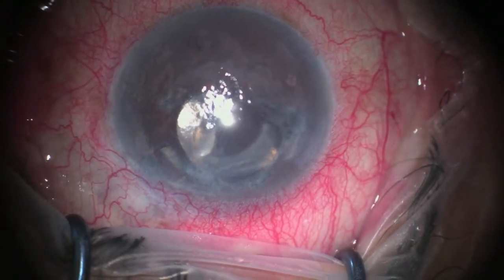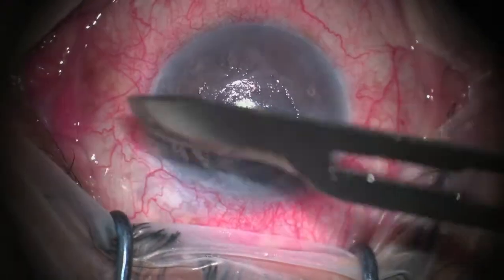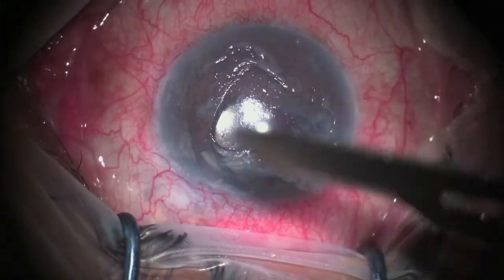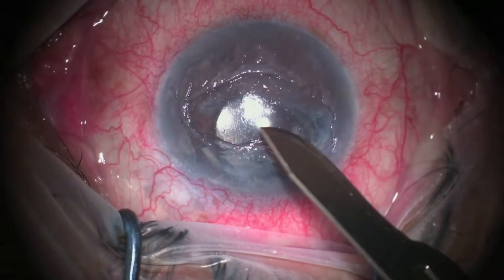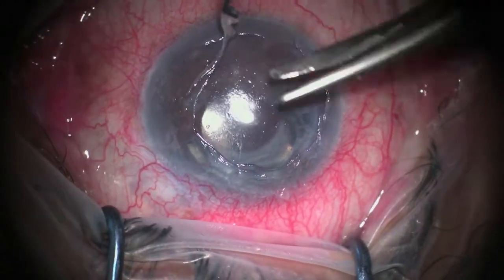The first step in this case is to remove the edematous epithelium for better visualization. Now it is evident that there is a large superior iris defect.